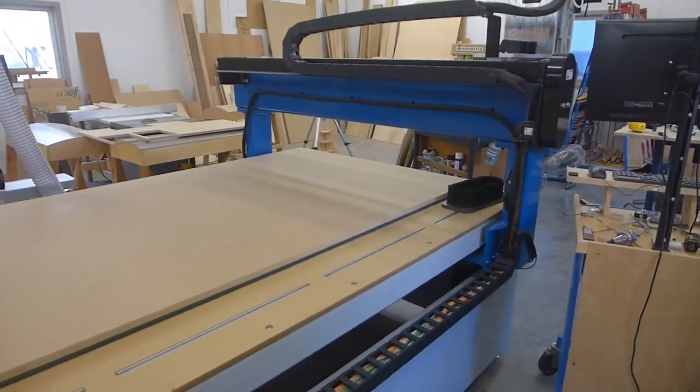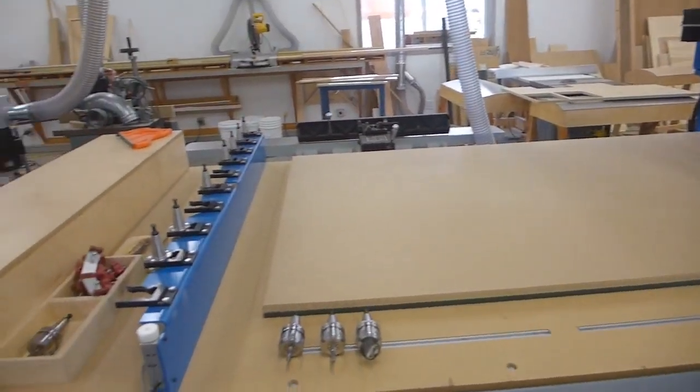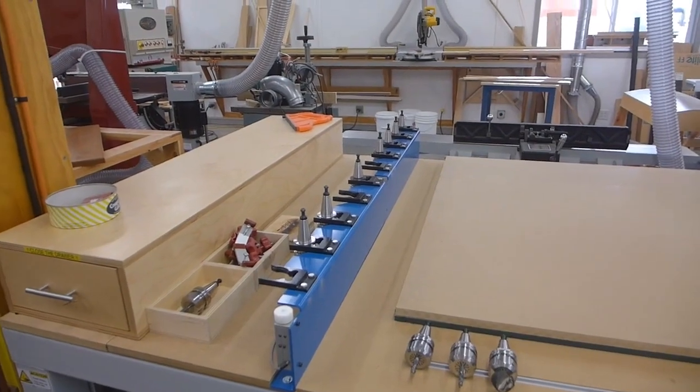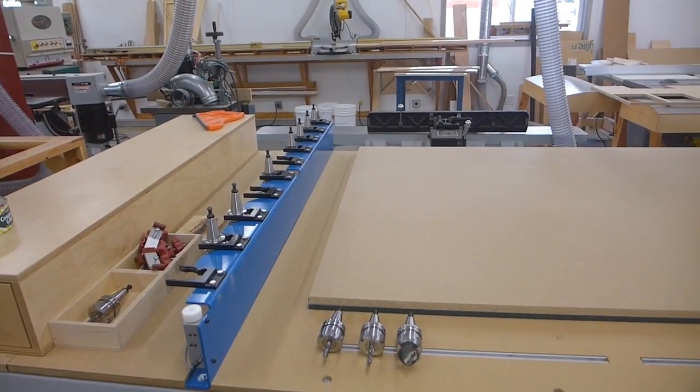I've done other things on this machine but no speakers yet, so I'm going to be cutting a set of Danny's XLS models and I'll be cutting four cabinets out of this one sheet.